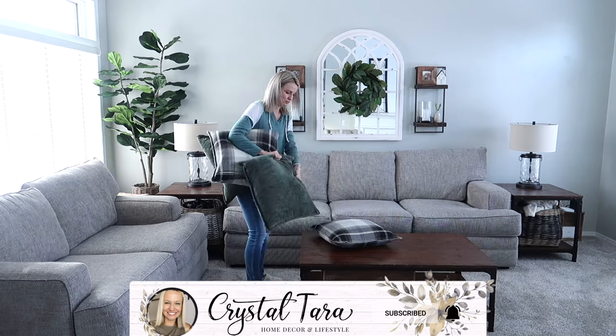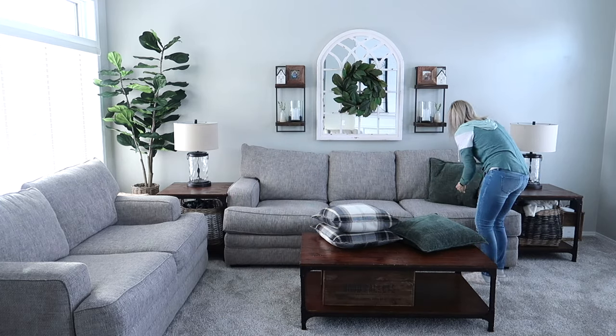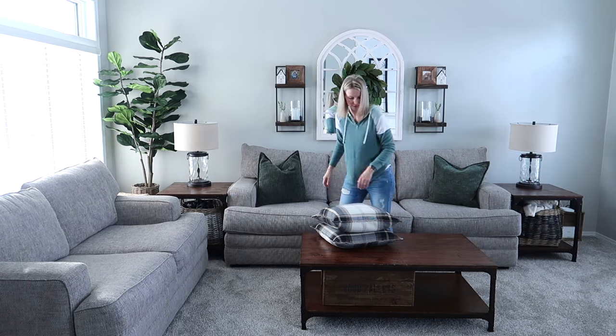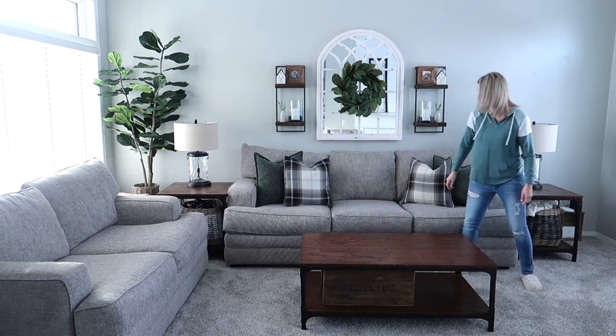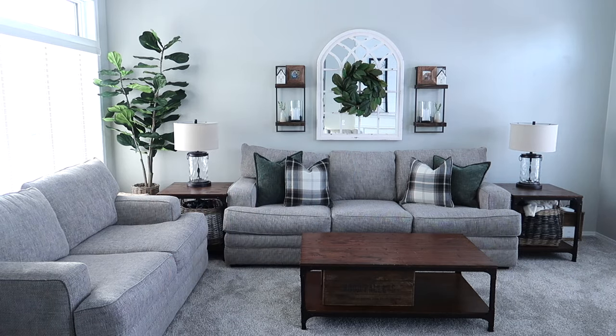I did a winter decorate-with-me video last year that I can also link down below, but I'm using the same exact pillows from that video. These ones are from Kirkland's — they're a year or two old at this point. I just love the deep green color this time of year paired with the creams and the whites and the black.